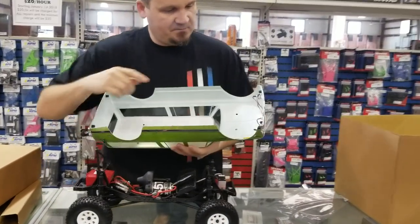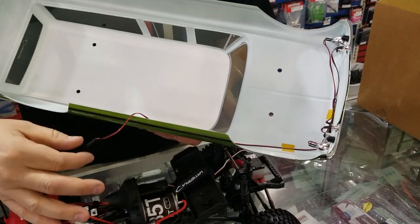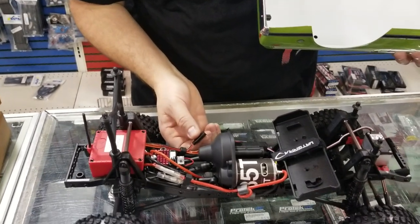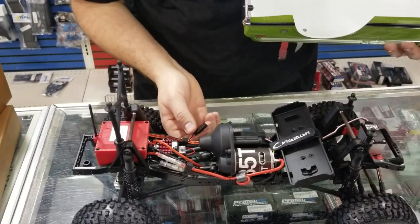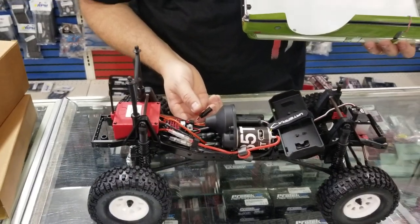There's the light setup. You can see it's got running lights and headlights, and it's packaged real nice. What's really nice too is this plugs into a little Y connector — it's just an extra lead — so you can take the body on and off very easily.